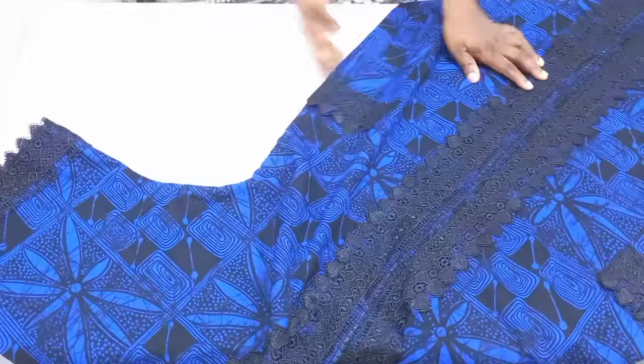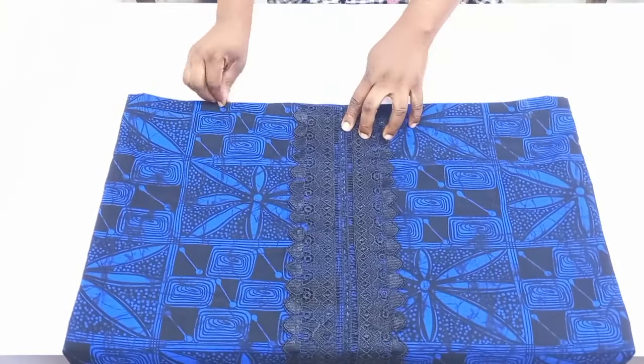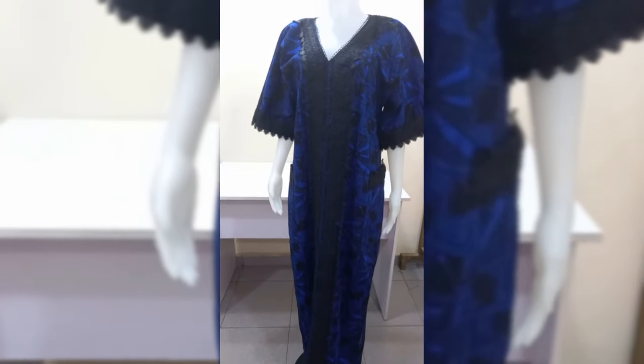This is our finished gown — I hope you find this video helpful. If you do, please give it a thumbs up and share it so more people can see. I'll see you in my next one!